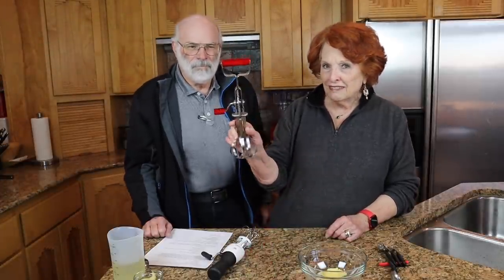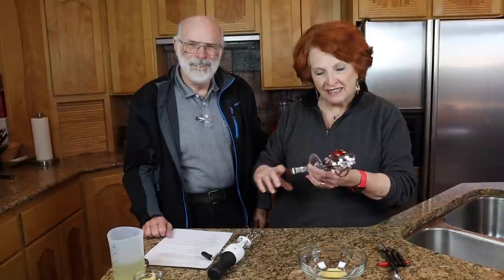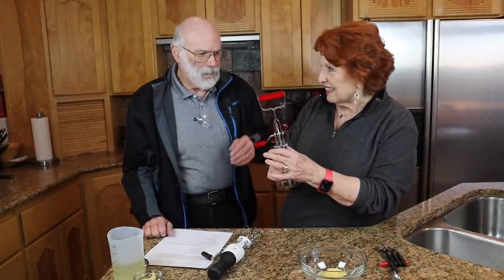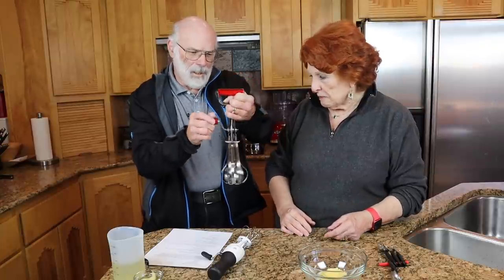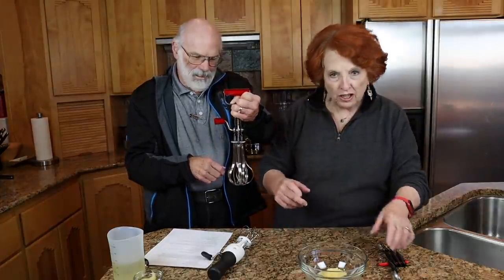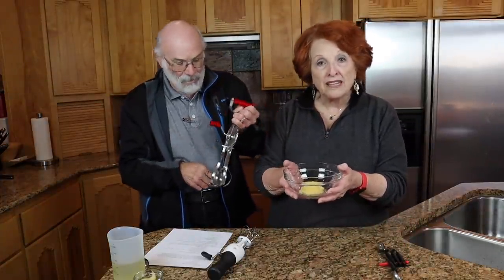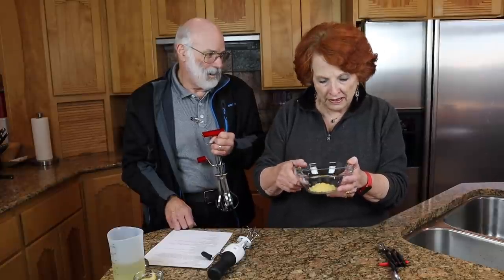So here it is. Jim, did you ever use one of these? Look who's here with me today. Isn't that cool? Did you ever use one of these as a kid? I used them to help my mother end up beating eggs. Now we found this one wasn't very good. Jim's going to talk about that, and we're going to make mayonnaise the old-fashioned way in about six or seven minutes.